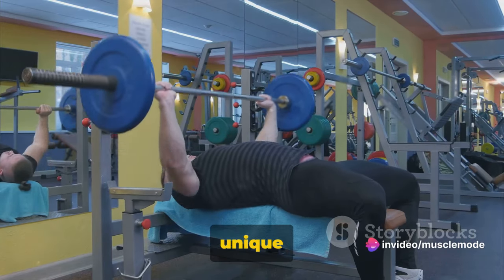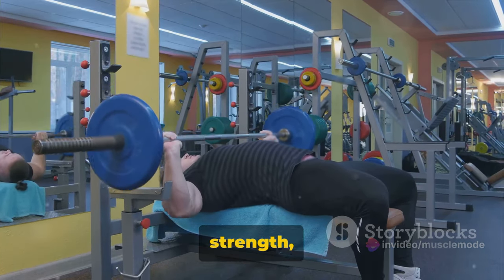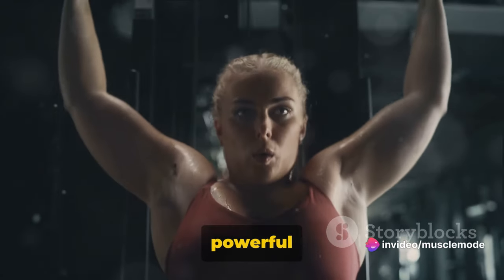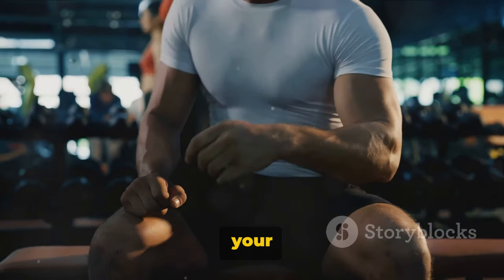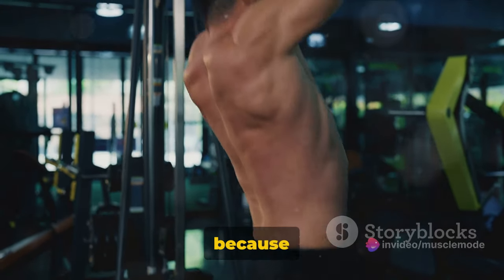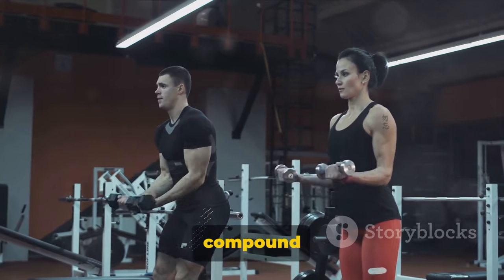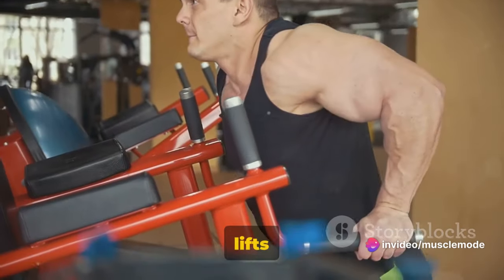Each of these compound lifts offers unique benefits. The bench press and shoulder press are fantastic for building upper body strength, while the bicep bar curl and overhead press help sculpt your arms and shoulders. Squats and deadlifts are all about building powerful legs and a strong lower back. But it's not just about muscle gain — these exercises also increase your overall strength, improve your balance and coordination, and contribute to better bone health. Because they engage multiple muscle groups at once, they provide a more efficient workout, helping you burn more calories in less time. Each compound lift has its unique benefits, making them an essential part of your workout regimen.